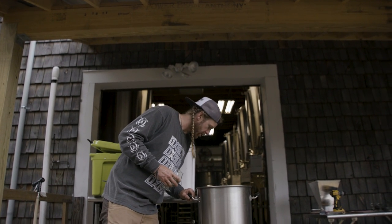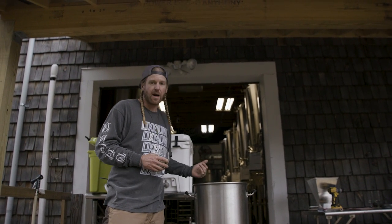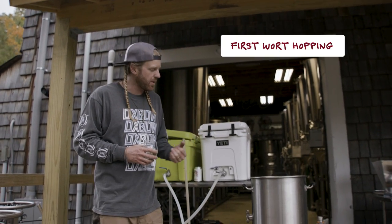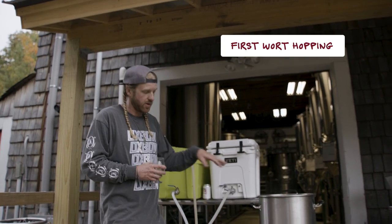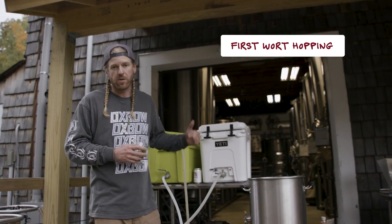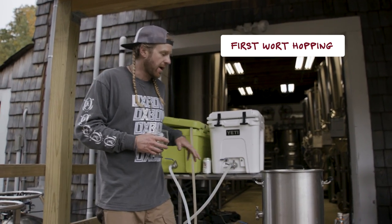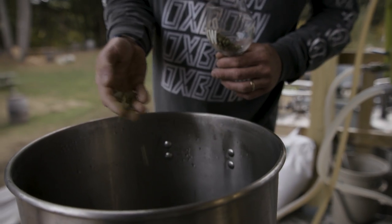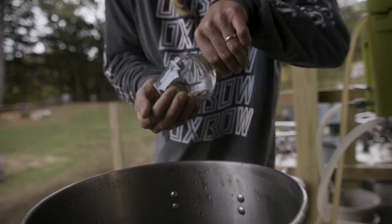Now that we are collecting our wort, it's time for our first hop addition. One of the little tricks that I like to do is called first wort hopping, which is when instead of waiting until your kettle is full and the boil has already begun, you add hops right in the beginning. When they hit the wort, they just explode and you get the maximum kind of flavor out of these guys.